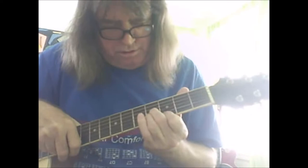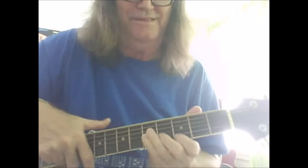It goes A, B, C-minor. There's the position. And you start to doop doop doop. You got it.